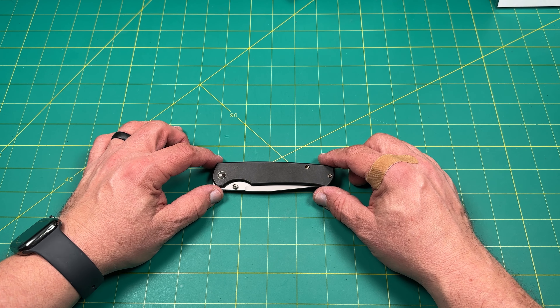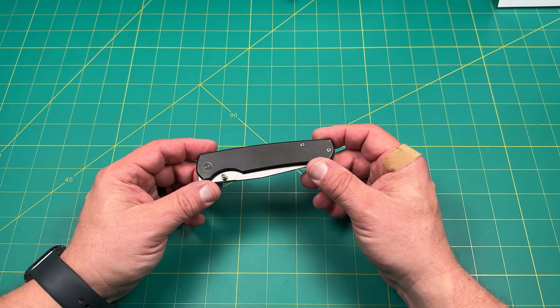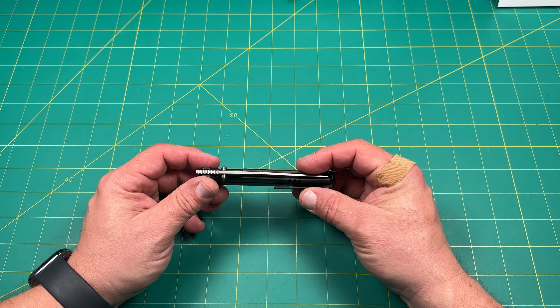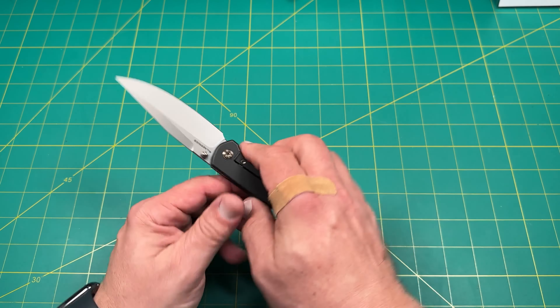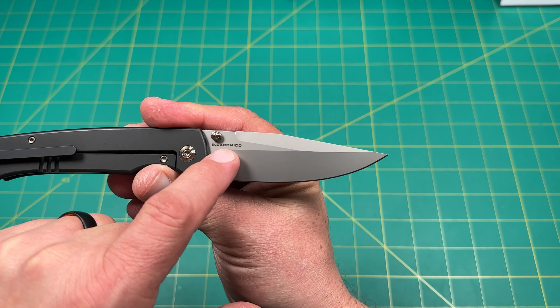Hello y'all on YouTube, this is Rob with Rob's Nerdy Knives. Today I have a very interesting kind of adjustment, if you will — swapping out skiff washers on the Wee Knives Evoke.